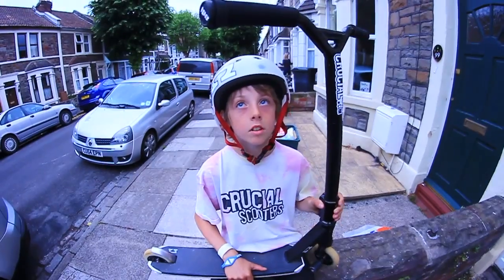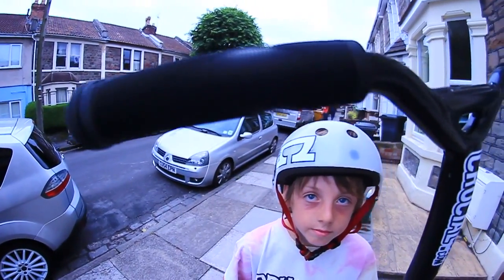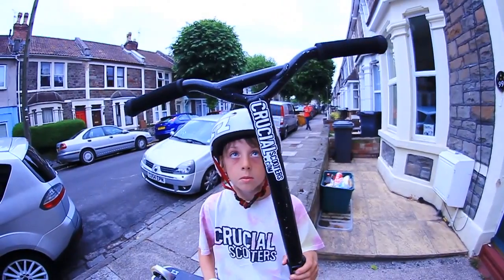Starting from the top, I've got my ODI bar ends and grips. Going down to the bars, I've got my laser bars.